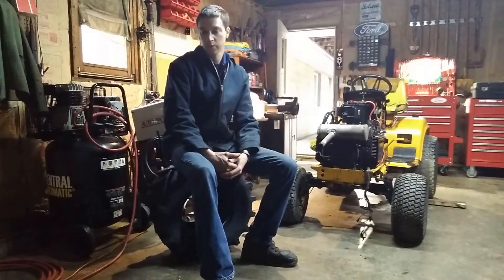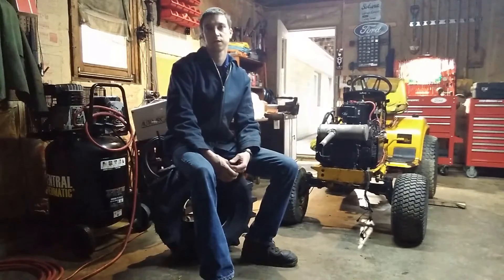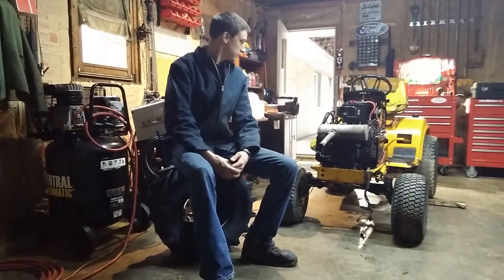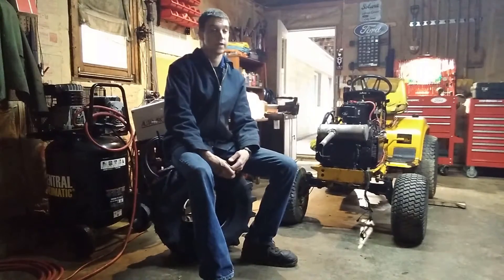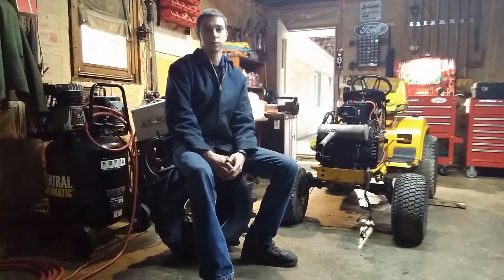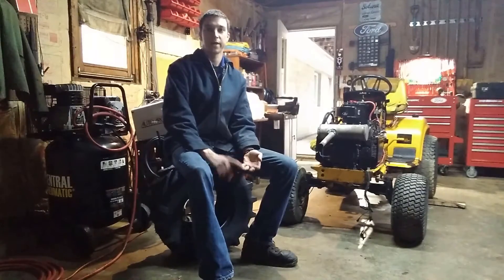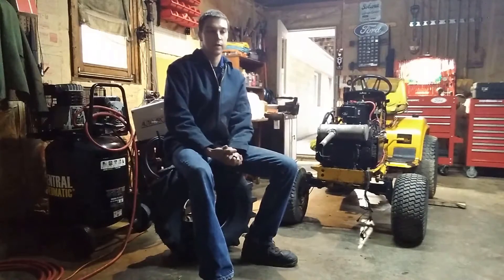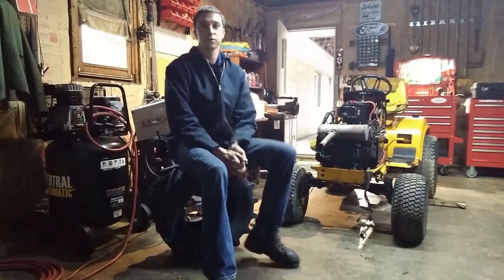Welcome back to the 1882 mechanical restoration project. I have a confession to make — I did a really dumb thing in the last video. We finally got the engine running pretty well, addressed issues like loose head bolts, stanky fuel, bad fuel filters, basic tune-up stuff, and changed the oil. At the end of the last video it ran pretty well and I was super excited about it — maybe a little too excited.